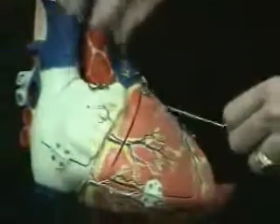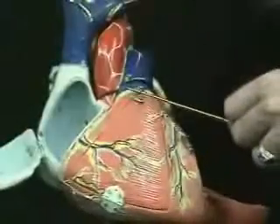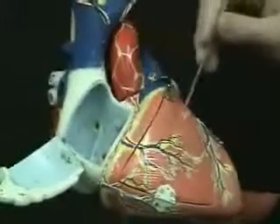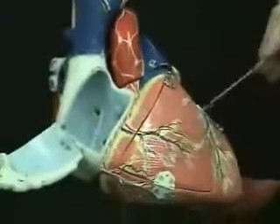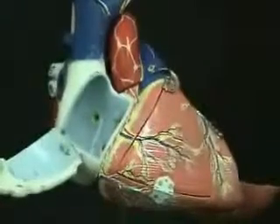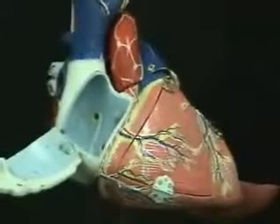Let's recap the right coronary artery. It is the first branch of the ascending aorta — keep in mind, not the aortic arch, the ascending aorta. Right coronary artery sends muscular branches, then as it goes along the very right edge of the right ventricle it sends off the marginal artery, then it continues around the back side of the heart to help form the posterior interventricular artery.